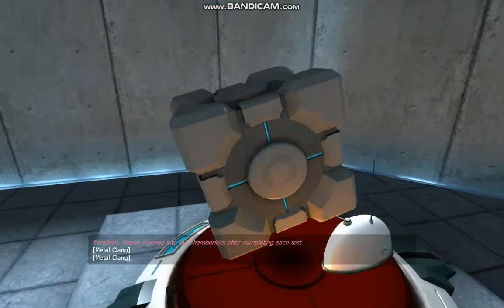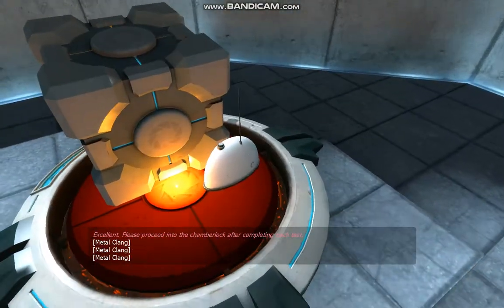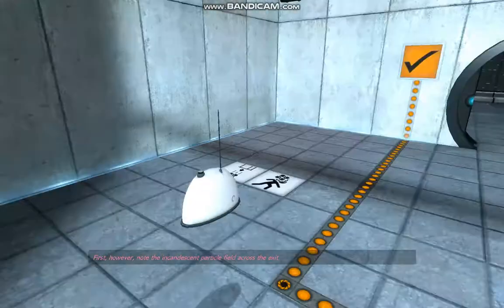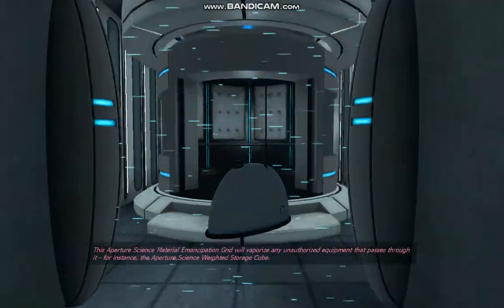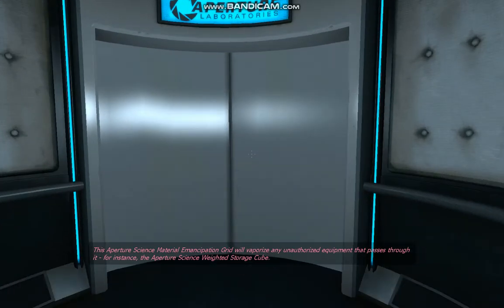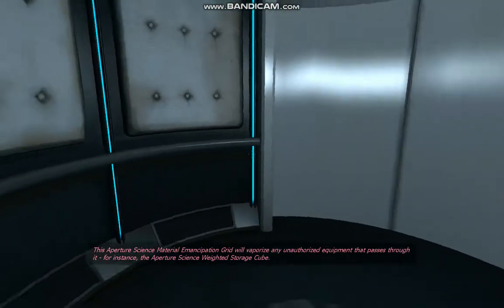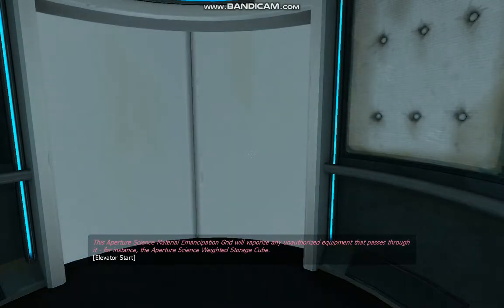Excellent. Please proceed into the chamber lock after completing each test. First, however, note the incandescent particle field across the exit. This Aperture Science Material Emancipation Grid will vaporize any unauthorized equipment that passes through it. For instance, the Aperture Science Weighted Storage Cube.